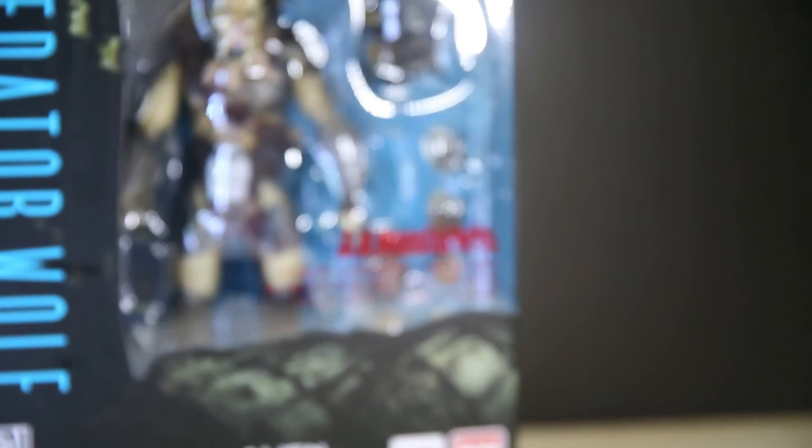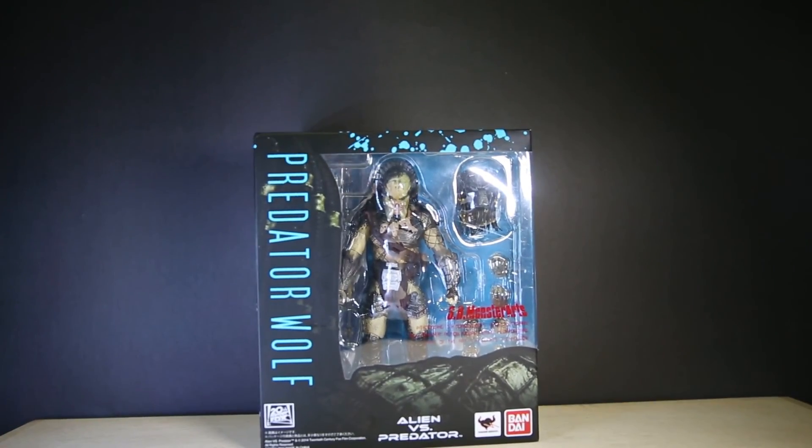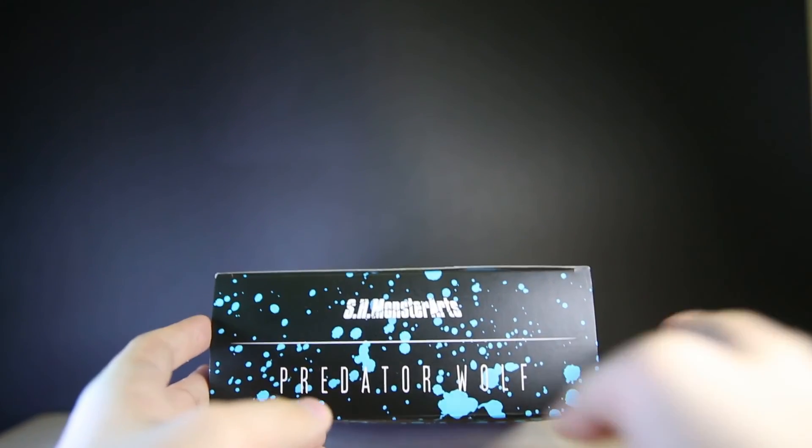So, phew, anywho — let's get this sucker open. Just like other Monsterarts figures, the box flap opens on the top and not the side, like the usual SH Figuarts.